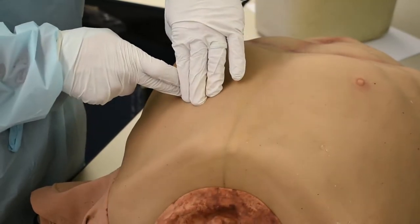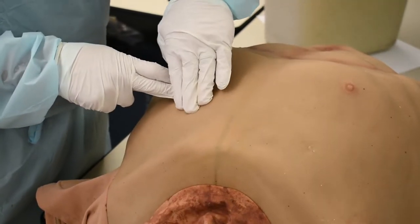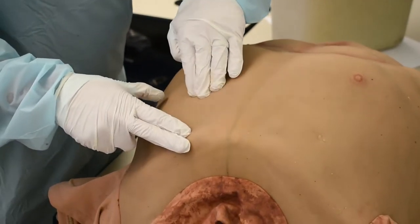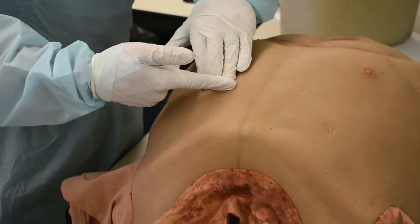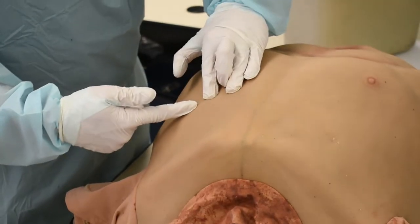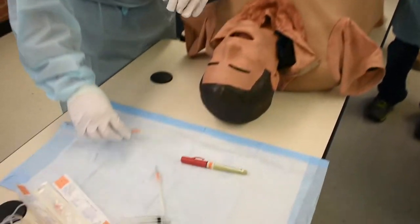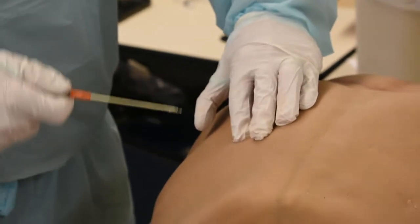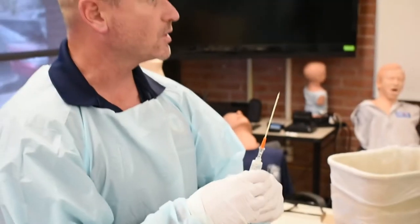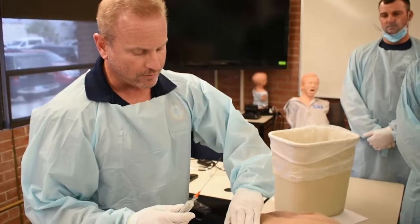I need to be at second or third intercostal space. You have two options, and it doesn't matter which one you do. I found his rib. I'm going to pull the skin down because we always need to be on top of the rib with our needle. We have our neurovascular bundle — our artery, veins, and nerves — that run underneath that rib. These 14s and 12s have ginormous bevels on them. I would not want to be under the patient's rib and have my needle transect that artery, vein, or nerve — I could take a pneumo and put them into a hemopneumothorax.